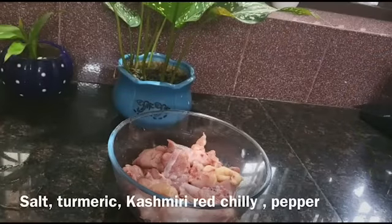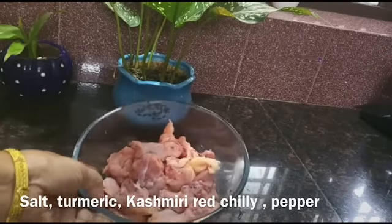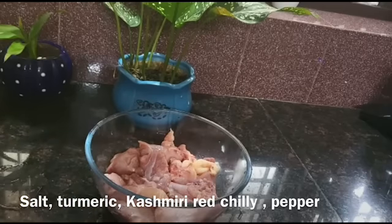Hello, welcome to Foodinchi. I am using a chicken for the recipe. Now I will make black pepper chicken.